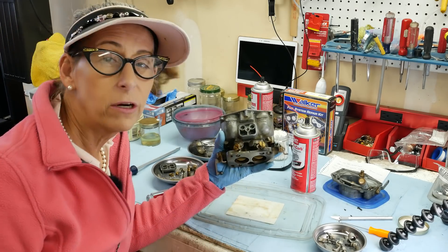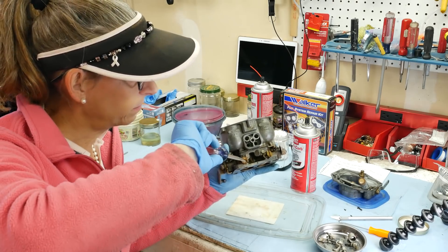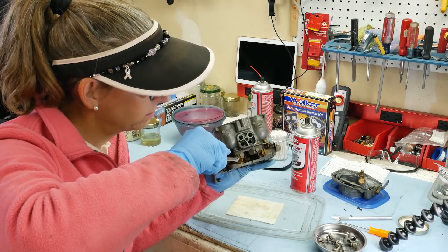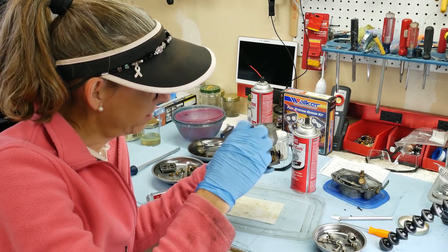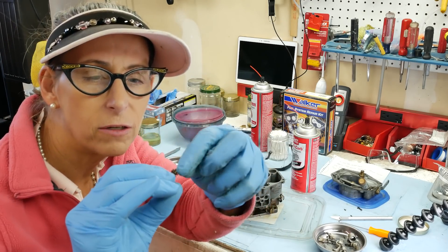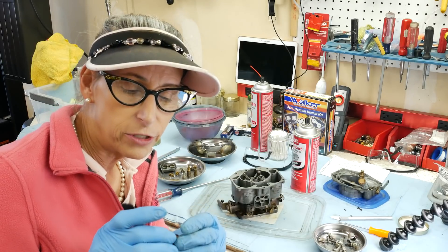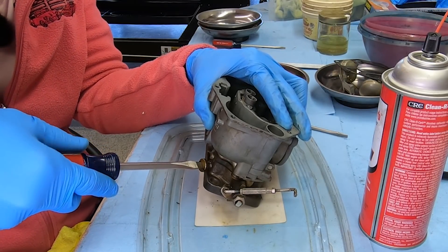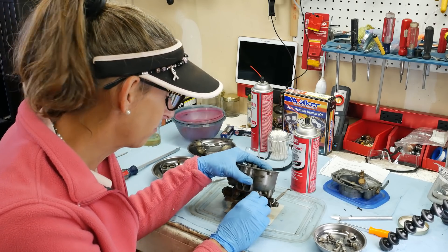For the air bleed adjustments, I always run them in first to find out where they were set — they should be about the same. You want to be very careful: they're made out of brass with a very fine point, so we're not going to grind them in, just feel it seat. A quarter turn? That's not right. The other side is three-quarters of a turn — that's not right either. They should be very close to each other. Quarter turn versus three-quarters — that's a problem. In order to get better access to knock those guys through, I'm going to take the throttle body off the bottom. Always make sure you use the proper-size screwdriver for the screw.